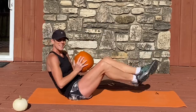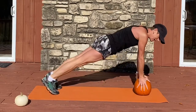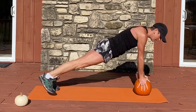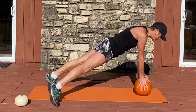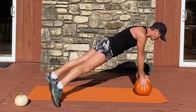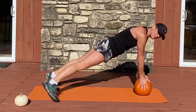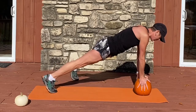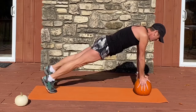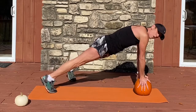Good job. Coming into your plank. Begin with your right leg moving out and in for eight reps. Switch legs — eight reps. Both legs: jump out and hold, jump in and hold.